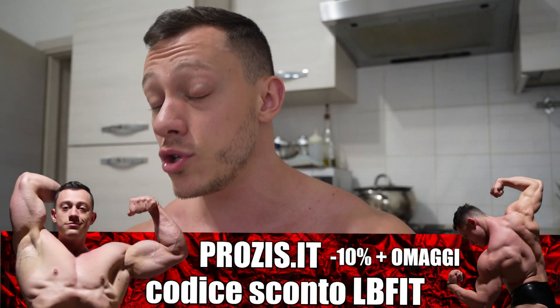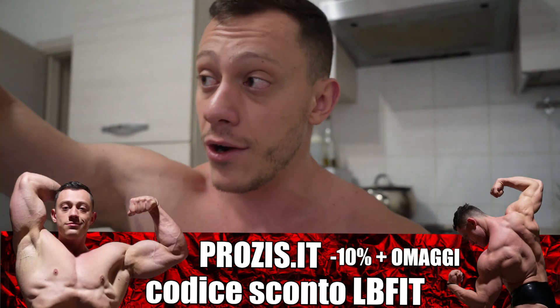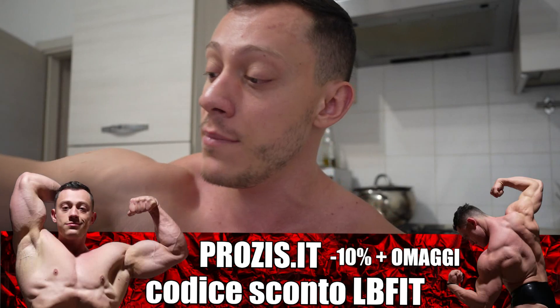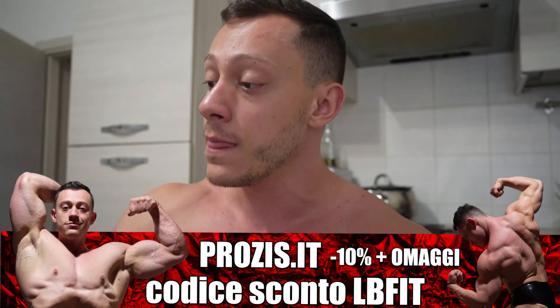As pre-workout I use Power, which is a great supplement to increase focus and vasodilation, giving a really strong pump during training. It's rich in creatine, arginine, beta-alanine, caffeine, citrulline malate and more. However, the citrulline malate inside isn't enough for me so I also add extra citrulline malate separately, about 3 grams, bringing it to around 4-5 grams total. For intra-workout we have cyclic dextrins about 30 grams accompanied by essential amino acids and classic creatine monohydrate.